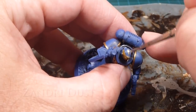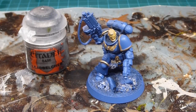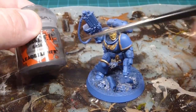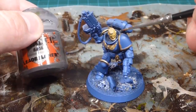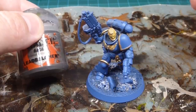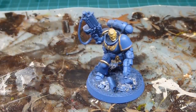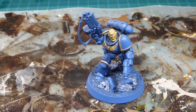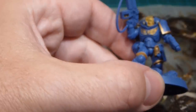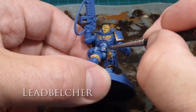Going over the hair with Zandri Dust. Now with the face done, I pushed the face earlier because it's on the inside working outward, and I'm also going to do Lead Belcher around the earpiece and microphone — a slight metallic color. Basically anything silver gets done in Lead Belcher, and there are quite a few items. Starting with the belt fastening in the middle, then that clip for a little bit of detail.